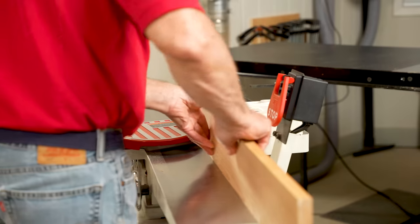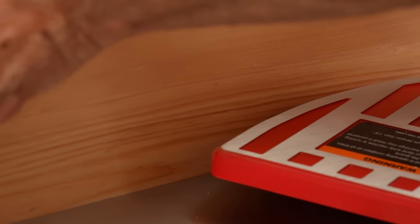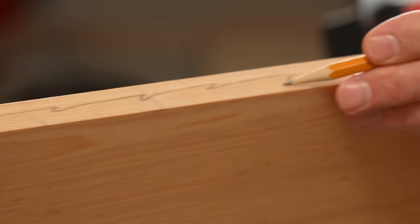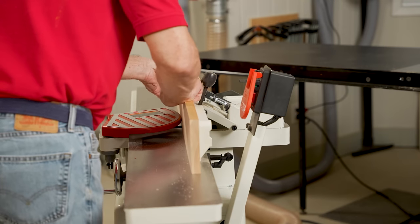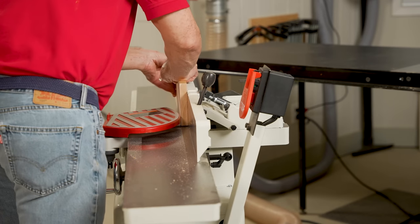The final step is back at the joiner. By placing one flat edge up against the face of the fence and putting pressure on the bed, I'll make one pass over the knives. Now using a pencil, I'll make one more pass, and when the pencil mark is gone, we have a perfect 90-degree edge to the two flat faces.